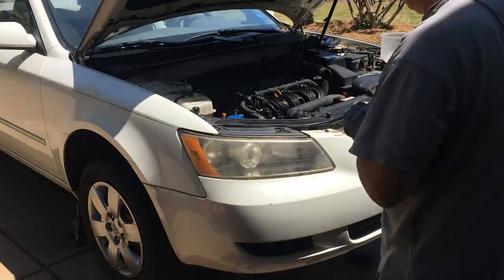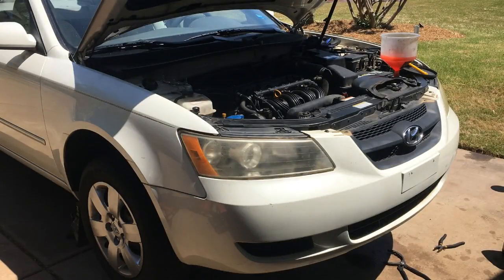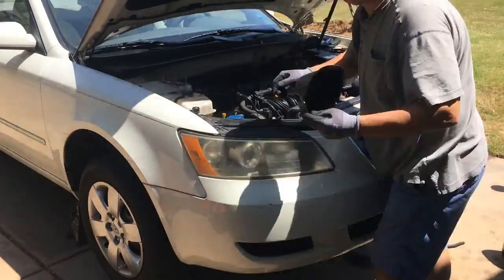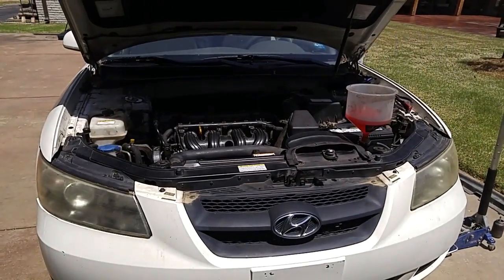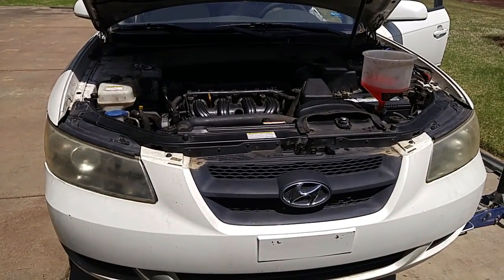We're almost finished. Add the motor oil, coolant, and power steering fluid. When you're ready to start the engine, don't gun it — let the oil and coolant circulate at idle speeds. The initial engine noise heard when we first started the engine was due to low power steering fluid.